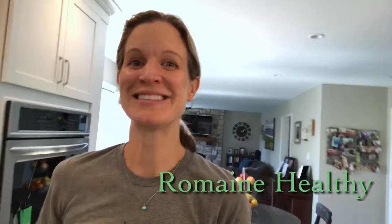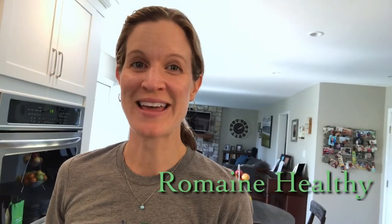Hi guys! Welcome back to another episode of Romaine Healthy. This is a channel where Laura and I help you cook more plant-based meals in the kitchen, get you excited about cooking, and ultimately get you healthier to remain healthy.